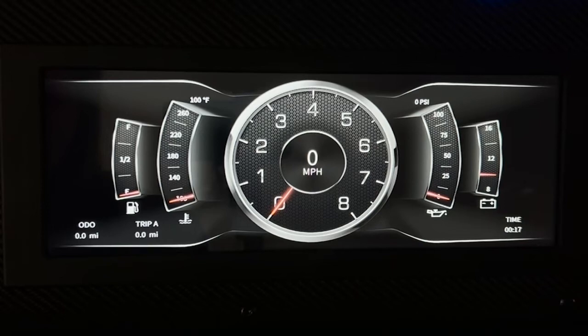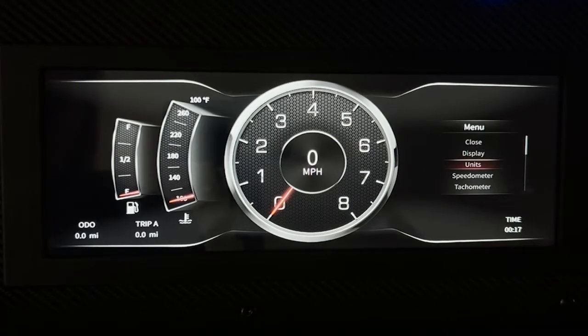One of the nice things about the Envision Dash is that you can change the units for the speedometer, water temperature, and oil pressure to either imperial or metric. Click on the joystick, hit units, and this is where you can change between imperial or metric. Right now it's at metric — back to imperial. Then go back and hit close.